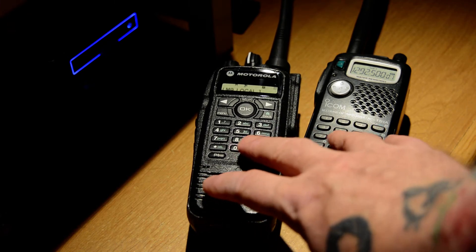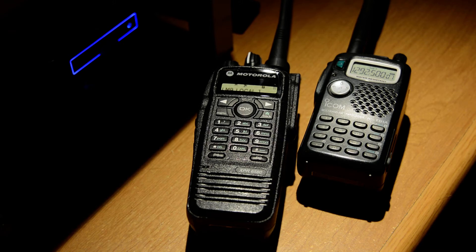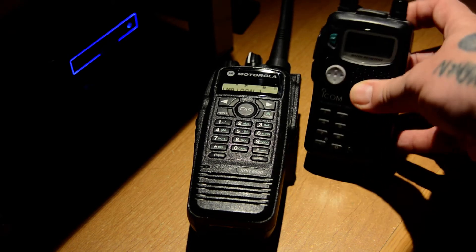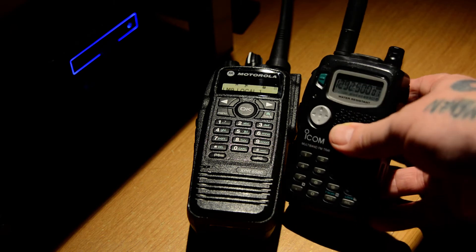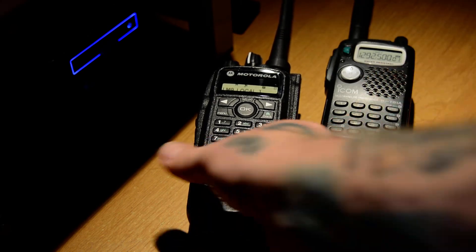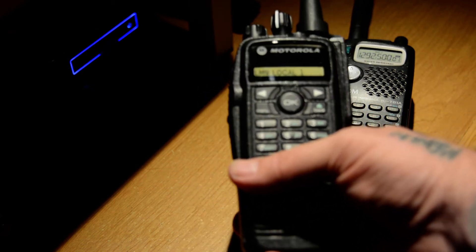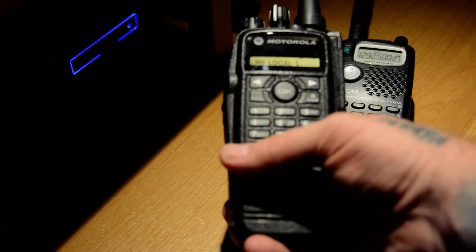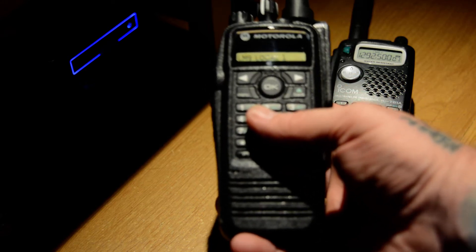These are bands that I just don't want to see go away. I don't want to see them get taken and used by other companies. The commercial companies aren't as interested anymore as they used to be, but times can change. Of the two bands, if I could ask a manufacturer to please make radios for one of them, it would be 900 MHz.